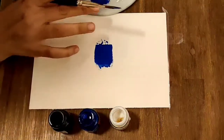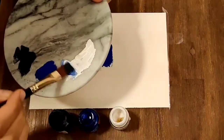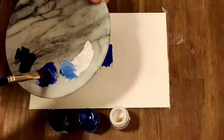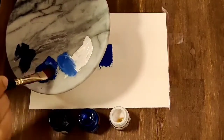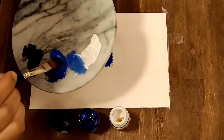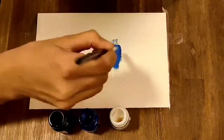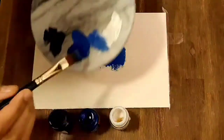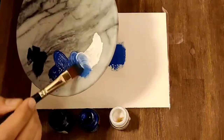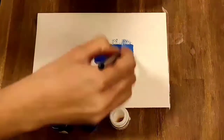Now I'm gonna use white color to make it a little lighter. Just mix the color with the white and here I'm getting a little lighter version of the blue. Using a little more white, mix the color and use it in your scale.